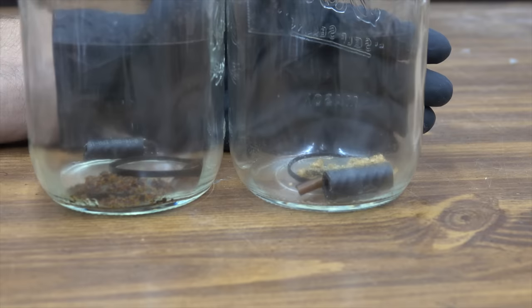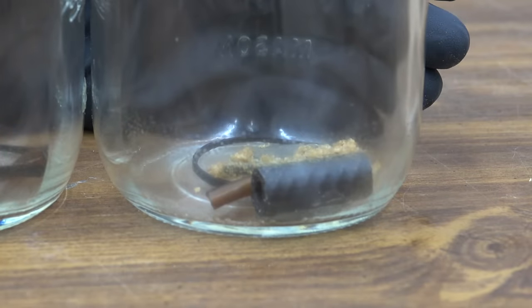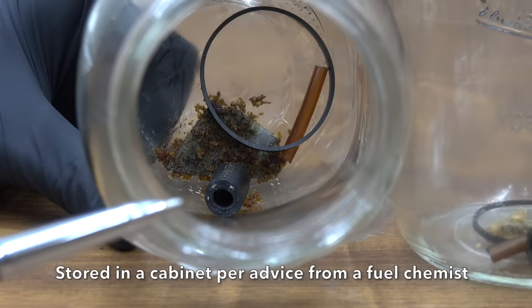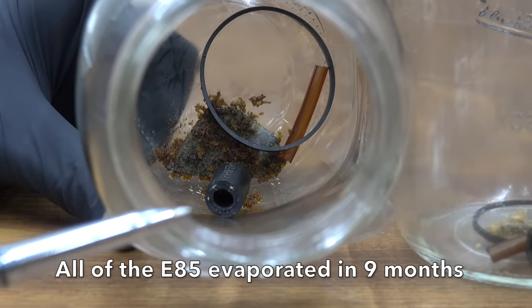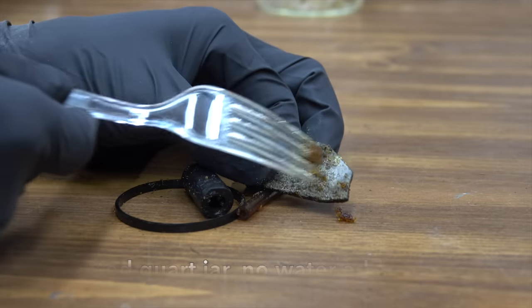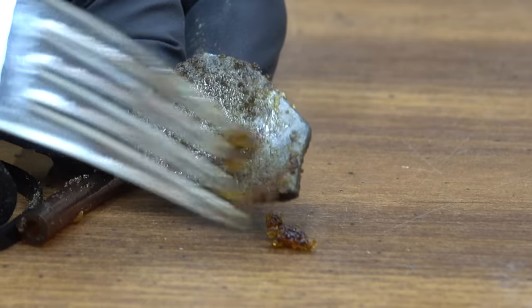Both these containers had E85 in them — one had stabilizer, one did not — and these fuels were not contaminated with any sort of moisture. I have a climate-controlled shop and these containers are stored inside a cabinet. As you can see, there isn't any fuel left in them. Both the fuel with and without stabilizer seem to have significant issues causing corrosion. This is the piece with the fuel stabilizer — look at all that corrosion. There wasn't any water inside this fuel, at least I didn't add any, and it still caused damage.